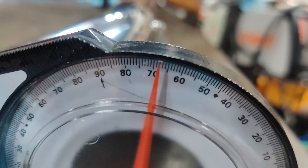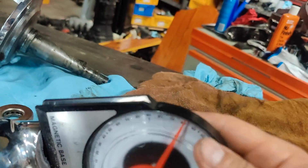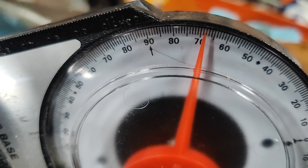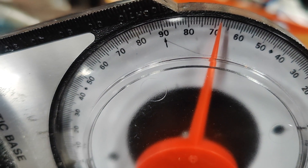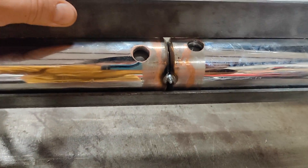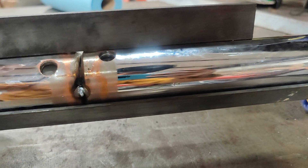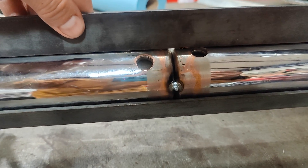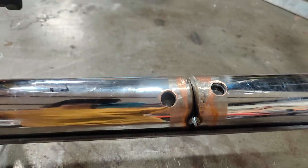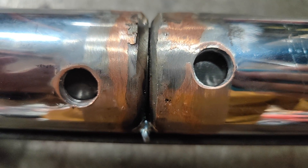Here it is tacked up. We are right at 68 degrees on this side and 68 degrees on this side, and looking at this pretty straight edge, it's pretty straight. Now it's just a matter of welding this up.